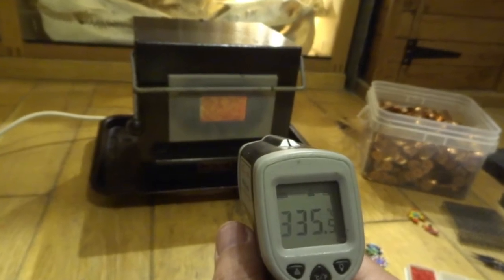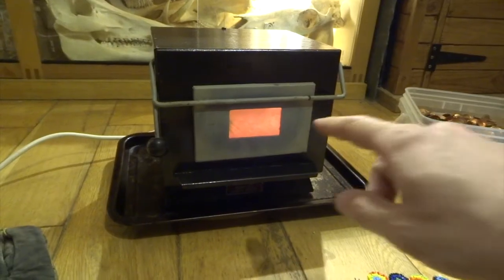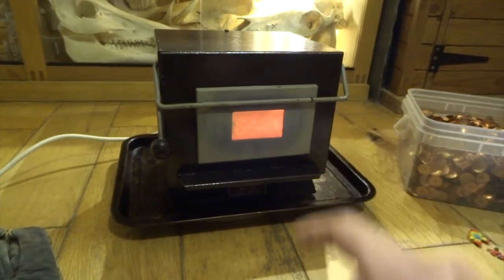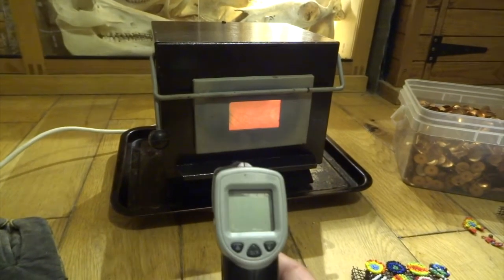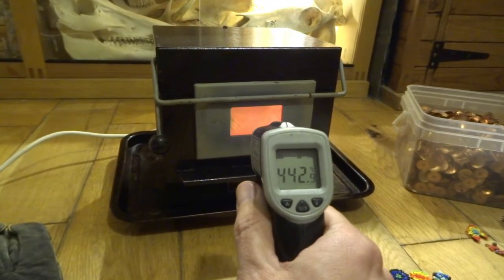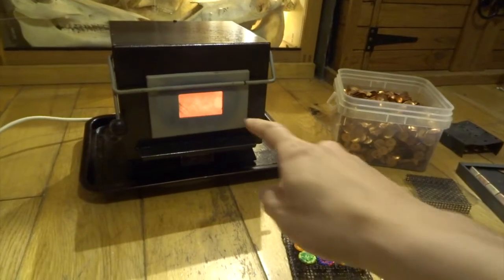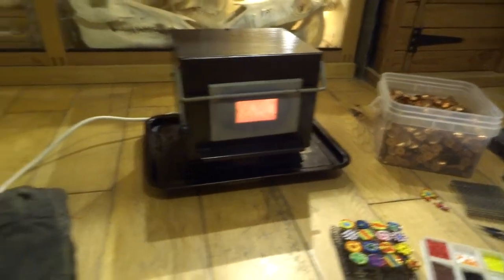The outside door is reading 335 degrees, and a little bit later you can see heat waves shooting across the floor — it's getting a lot hotter. About five minutes in, the outside of the door is glowing much brighter orange. Using the thermometer gun again, it's reading 442.9 degrees C — very hot. Literally only about a minute later you can see it's much brighter inside the kiln.